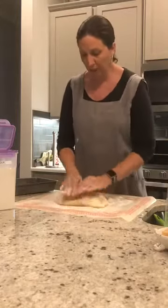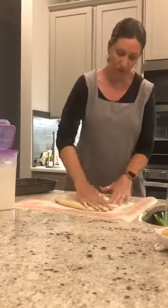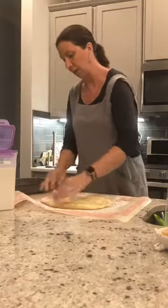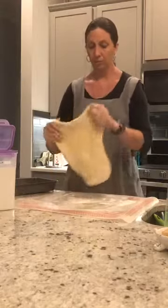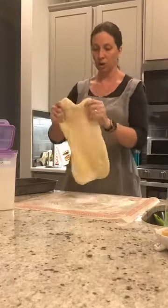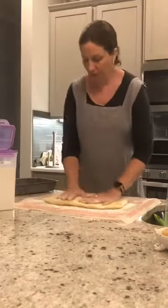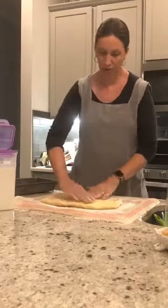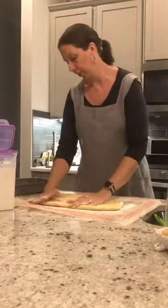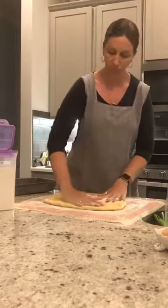I'm going to knead out the bread a little bit and then try to get it as flat as I can. You really have to work it — you want it about nine inches wide and about twelve inches long. It does take some doing, just try to get it all squished out. It doesn't have to be perfect; nothing's perfect. Just have fun — I like being in the kitchen.